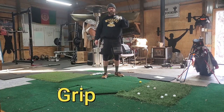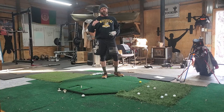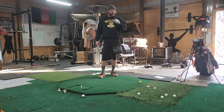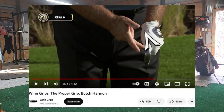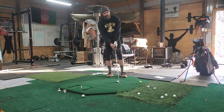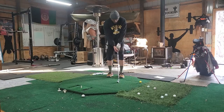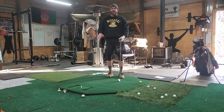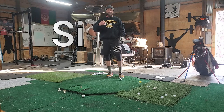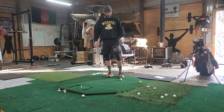Number one: grip. This is something I took away from Butch Harman — as most of you know, Butch Harman was one of Tiger's instructors. I've watched a ton of videos on grip: strong grip, weak grip, neutral grip, which way do you turn it, over or under — all these things. I tried it all, got confused, went to play golf and played horrible.